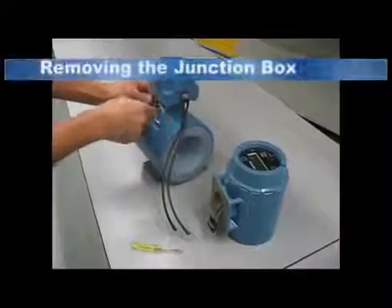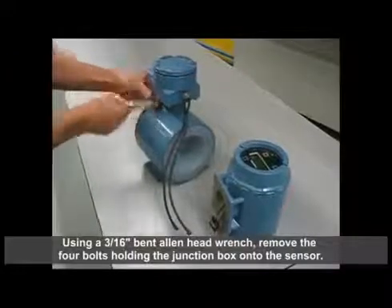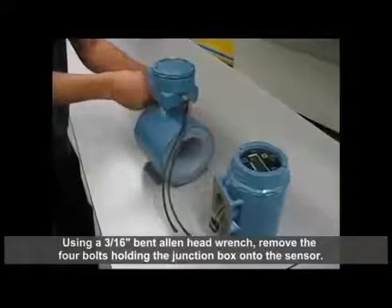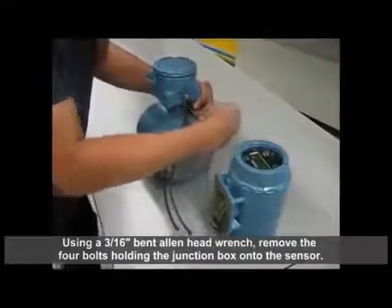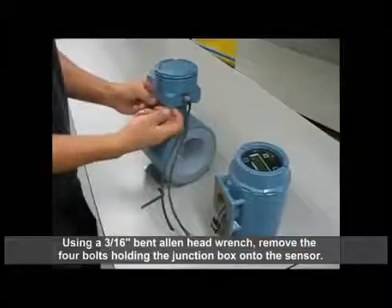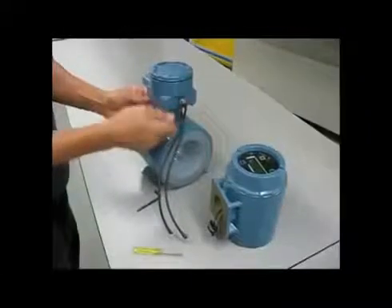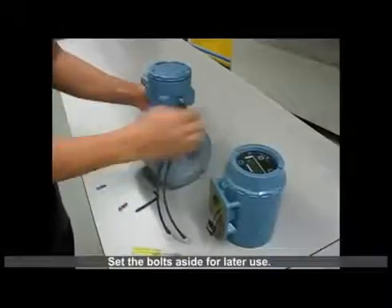Instructions for Removing the Junction Box. Using a 3/16 inch bent allen head wrench, remove the four bolts holding the junction box onto the sensor. Set the bolts aside for later use.